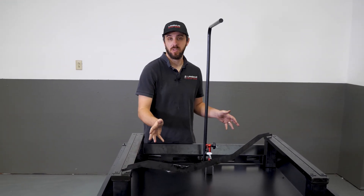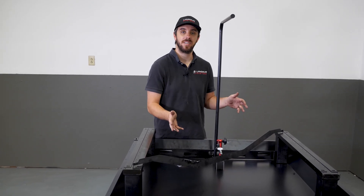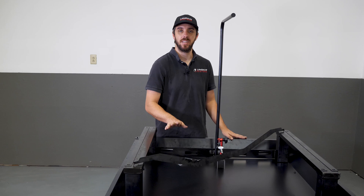So we're doing a coarse adjustment here — we're just trying to get within five or ten thousandths, and that's good enough for now.